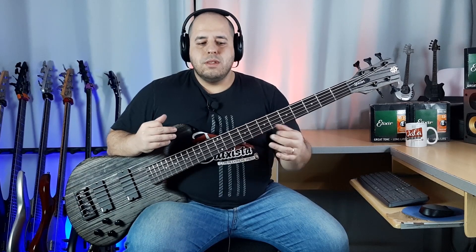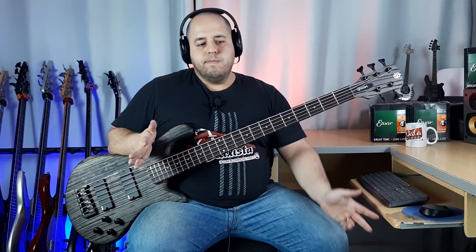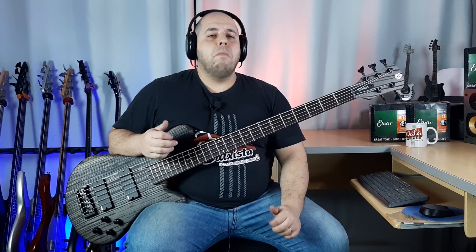We are continuing our series on Spector basses. Just remember, Spector is a brand that comes from 1977-1978, with wonderful projects and is now well established on the market. It's a brand very solidified among many great bassists, and the majority are in rock — we have Rex Brown, Mike Starr, Rudy Sarzo, Doug Wimbish, and many other bassists who use Spector basses.